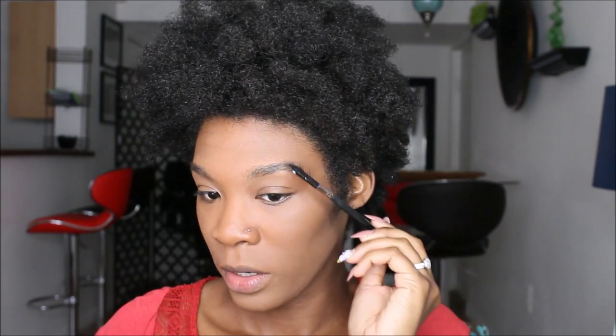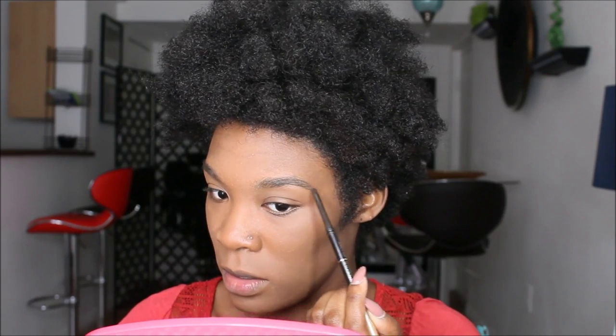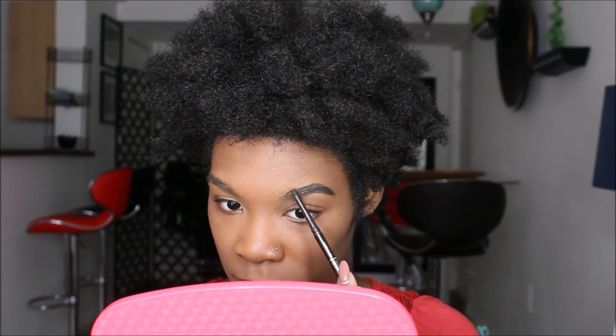Moving to my brows — just going to groom them, brush them up and over, then aim down, using a lavish brow product. Then some orange corrector from LA Girl Pro Conceal. I'm going to spray Skindinavia again. I don't do tribal marks or anything — I just know where things are going to be placed on my face. Before I start, I spray my face down first, which also helps prevent creasing early.